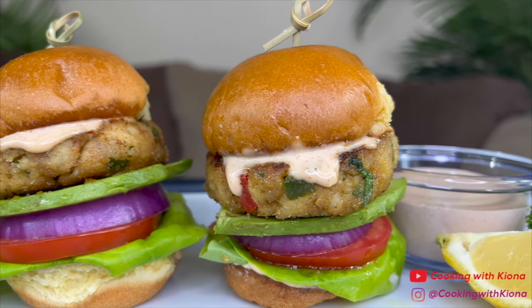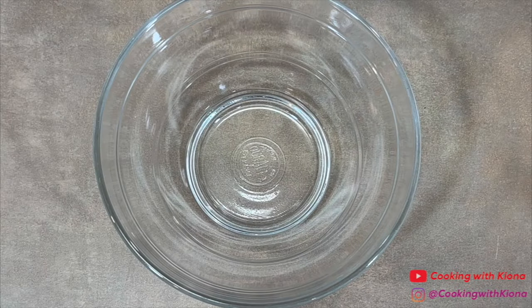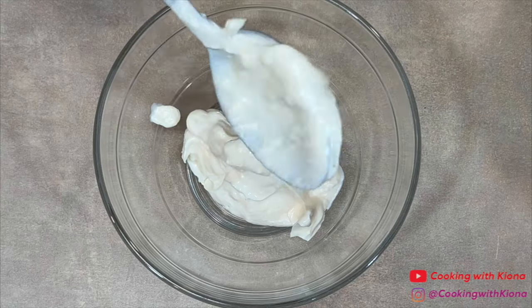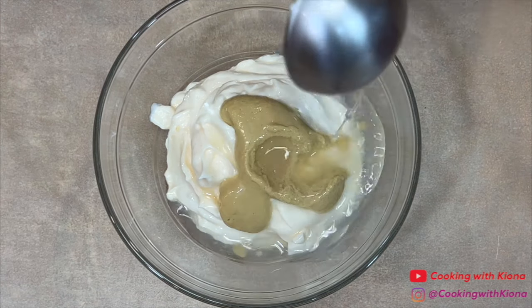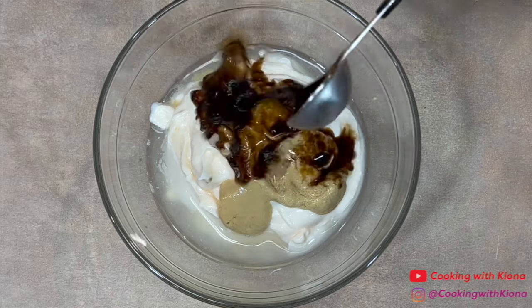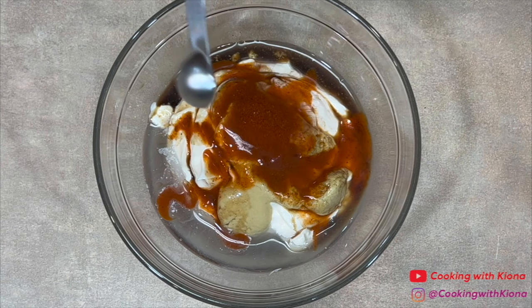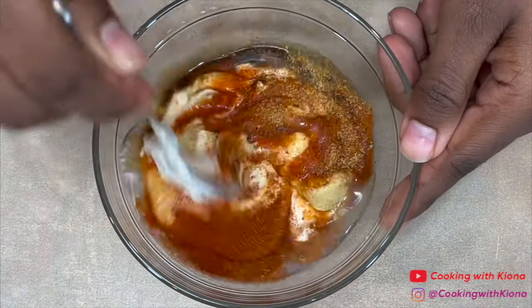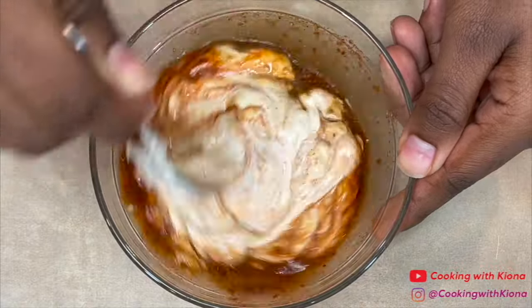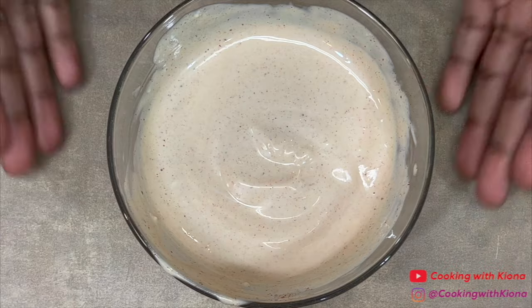Hey everyone, today I'm going to show you how to make these delicious crab cake sliders. So let's get started with the video. We're going to begin by making the sauce. In a small bowl, add 2/3 cup of mayo, 1/2 tablespoon of Dijon mustard, 1 tablespoon of lemon juice, 1 teaspoon of Worcestershire sauce, 1 teaspoon of hot sauce, 1/4 teaspoon of paprika, 1/8 teaspoon of cayenne pepper, and 1/4 teaspoon of Old Bay. Mix everything together until well combined. When you have finished making your sauce, set it to the side.